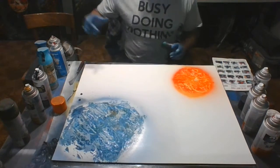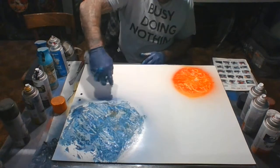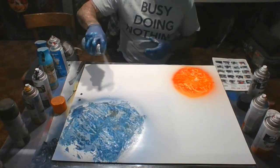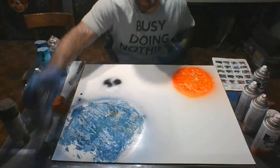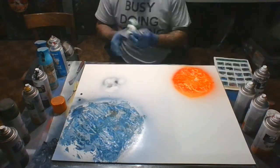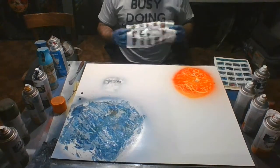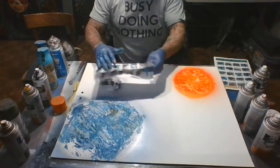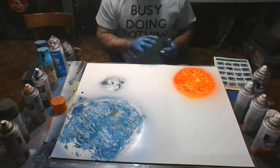Now we'll do a little moon for the Earth. We'll start with some gloss white, then cut in the black. That'll make a pretty cool moon. I'm going to let these dry and then we'll go to the next step.